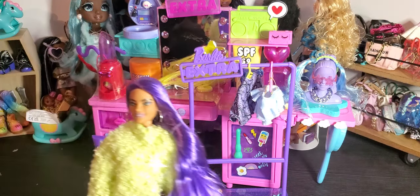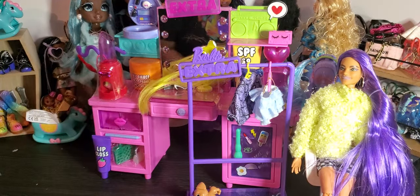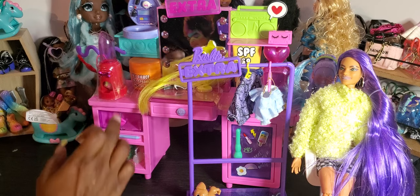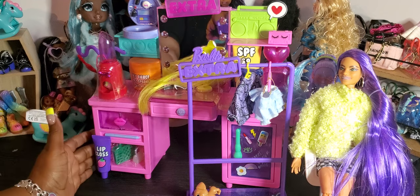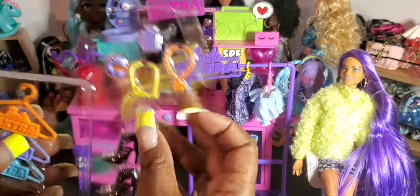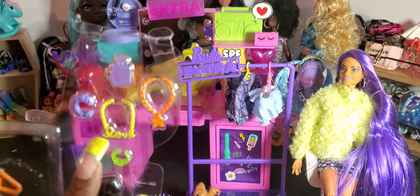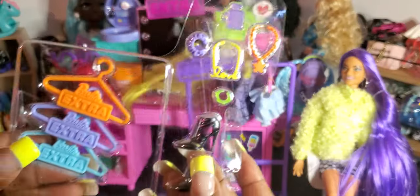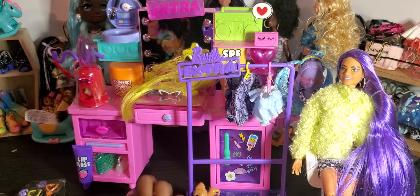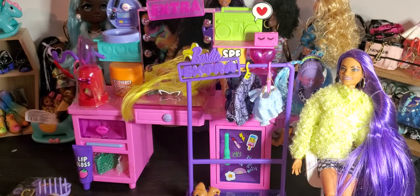I absolutely love how it's made with pieces that are like a stand for it — you've got lipstick, a lip gloss, like a boom box. It really does look so eclectic with so much going on. I'm not going to take stuff out of the plastic just yet because I don't have a spot to put everything. One of the things that comes with it is jewelry and accessories: you've got a necklace, a bracelet, a scrunchie, three extra Barbie hangers, and a pair of black stiletto shoes.